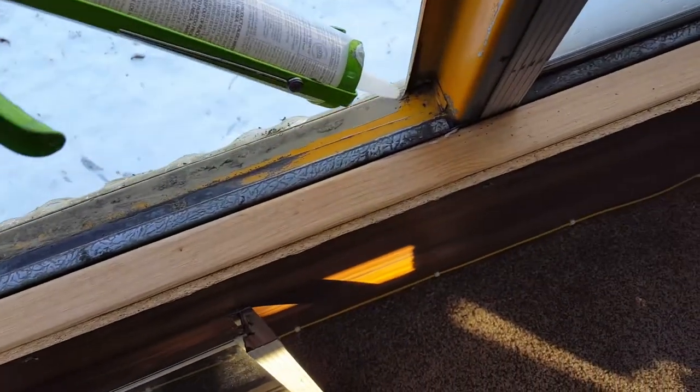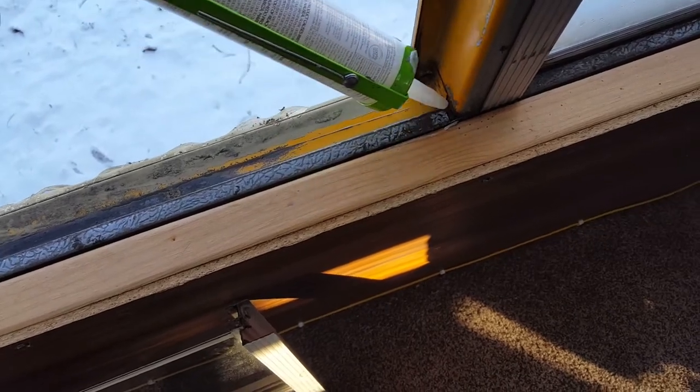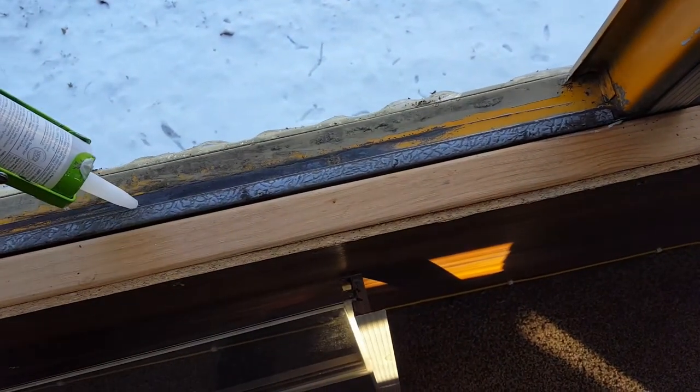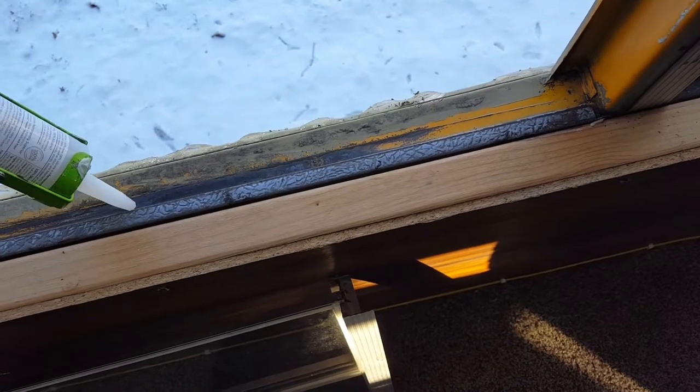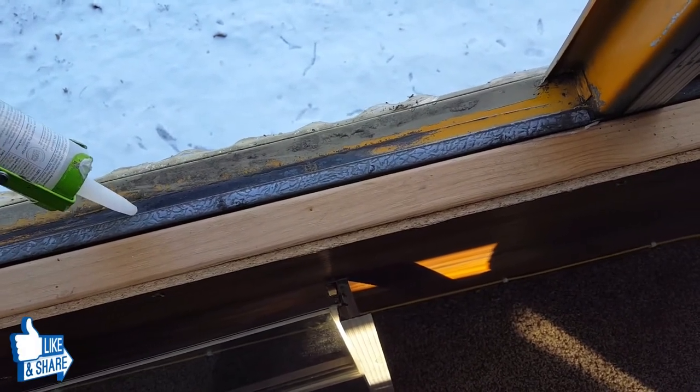First, you're going to want to lay a nice bead right along this bottom edge here — on the outside of the window, just under this lip right here.